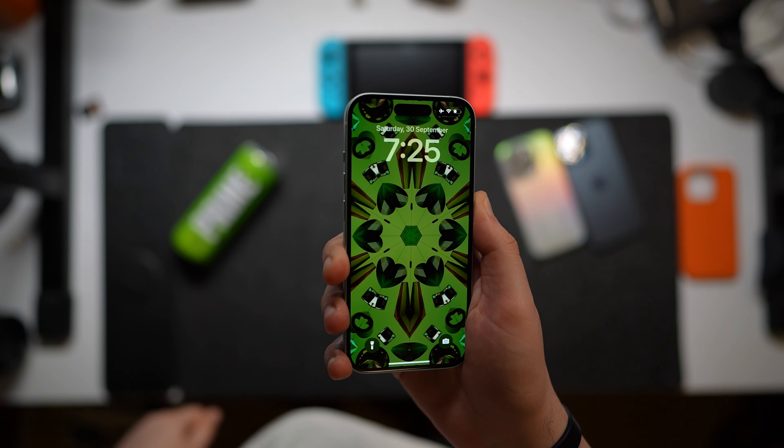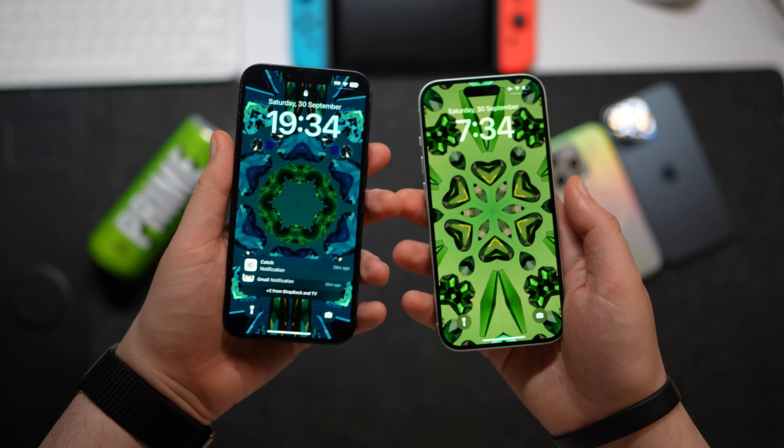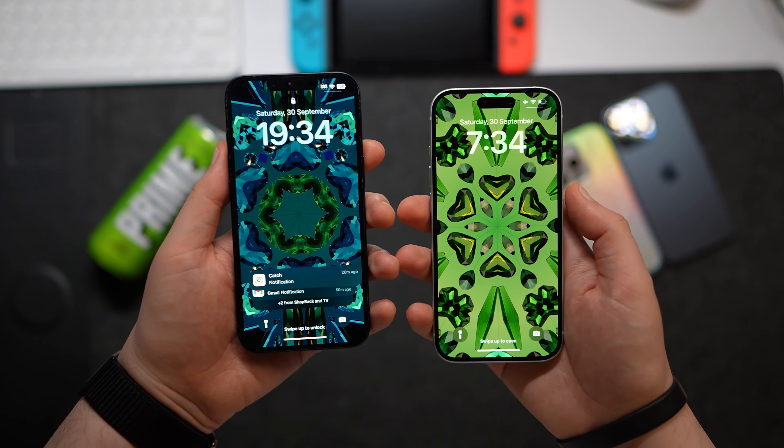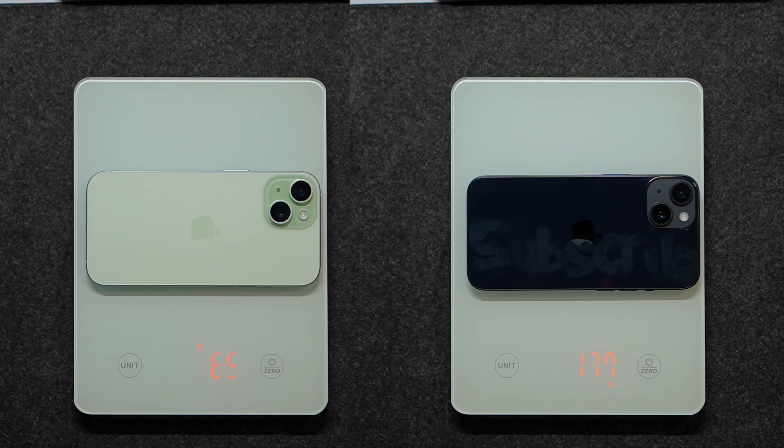When it comes to comfort, I prefer the 15 over the 14 — it feels so light. The shocking part is they're the same weight. My guess is that Apple curved the edges, making it feel more comfortable in the hand and feel lighter and thinner. But when I actually weighed them, they're literally both 172 grams, which I did not expect at all.